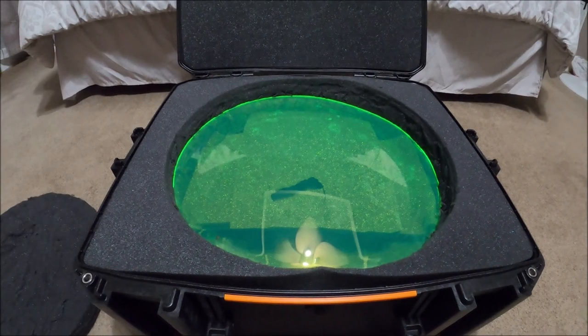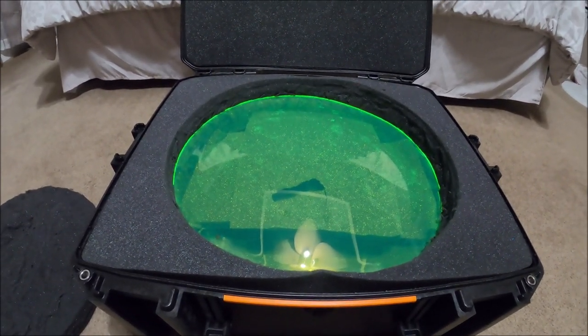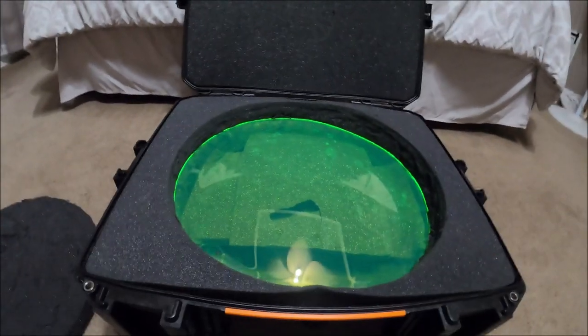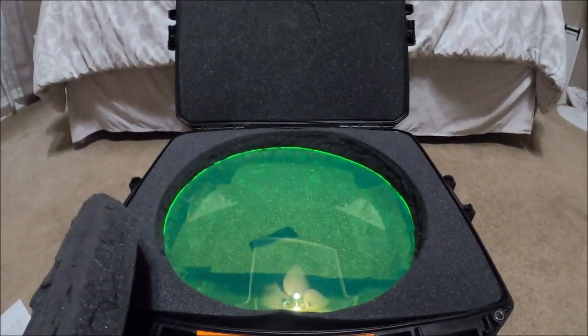Yeah, that's going to do it. These are getting shipped out. Today's Saturday, probably dropped off Monday — off to Colorado, I think that's where they're going. Thanks for watching, don't forget to subscribe and keep following the bills.